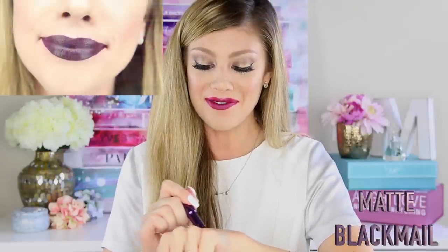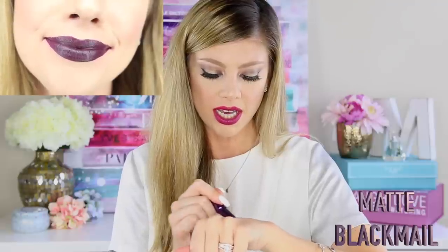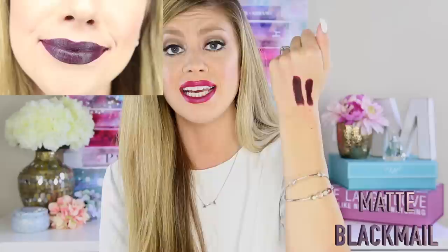The last shade I own in this collection is called Matte Black Male, and this one is very dark. It has purple tones in it and it is really very pigmented and very opaque as you guys can see. It is a very dark cool-tone blackberry color.